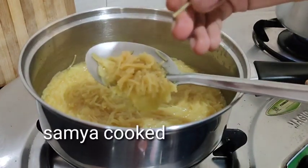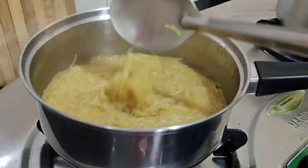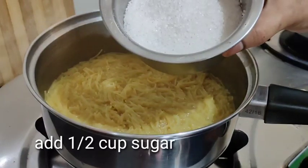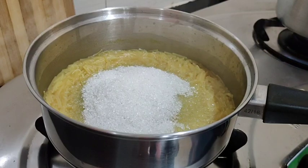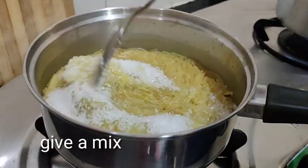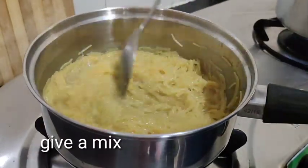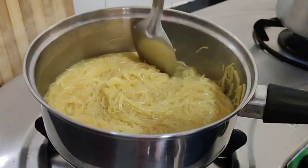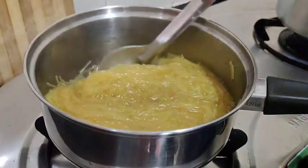Let's remove the water from the bottom and cut off the water on the top. We'll take the water from the bottom. Add 2 cups of tea and add 2 tablespoons of sugar.